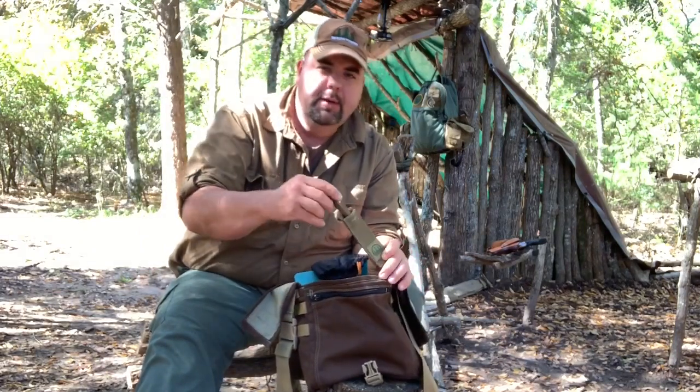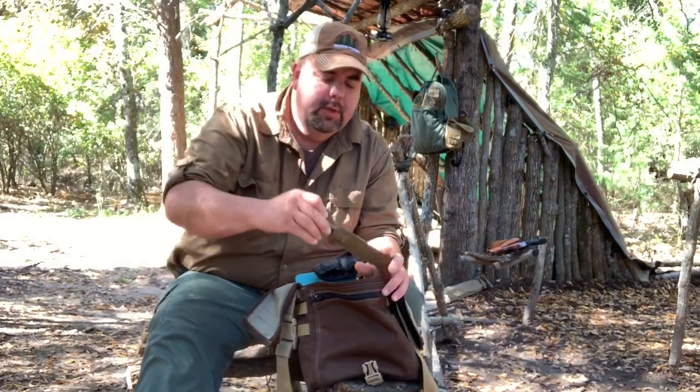Then I've got my Hidden Woodsman meat fork — just a neat little lightweight wooden handled meat fork. Malcolm has designed these sheaths for it — a really neat little sheath. It works really well for flipping steaks and that kind of stuff.